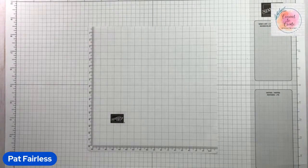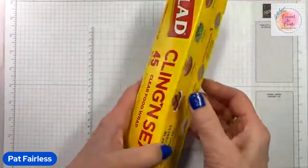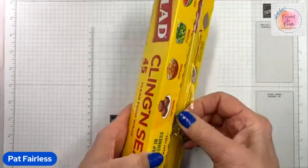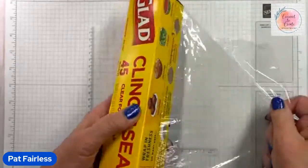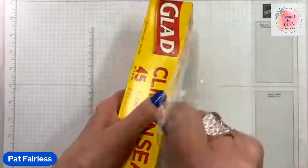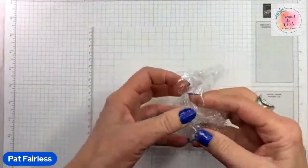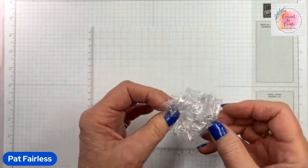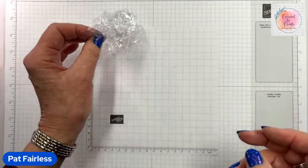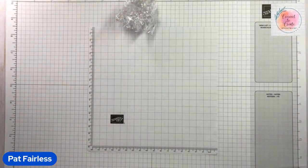The first thing we need is plastic wrap. We don't need a lot — just a piece maybe three or four inches long, long enough to tear off. Then we crinkle it up. You will need one piece for each color that you use. I already have the rest of them torn, so you don't need to watch me tear them off.